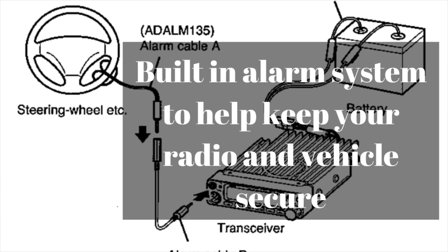Basically, if the cable is not disconnected in the proper way, it will emit a very high-pitched sound for 10 minutes or until it's disabled. If you were to pull this cord out, not only will you get the sound, but the radio will automatically tune to memory channel 99 and wait for a signal.